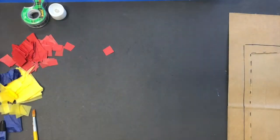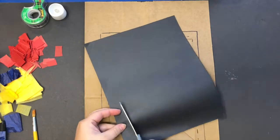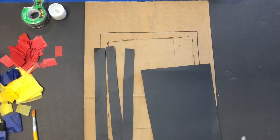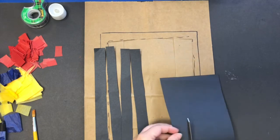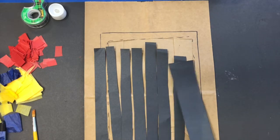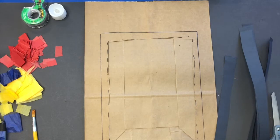Once you're finished, set that aside to dry. You're going to cut strips long ways like this, and then you'll have those.